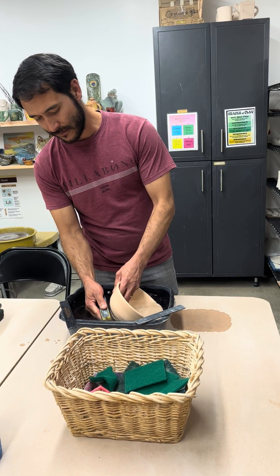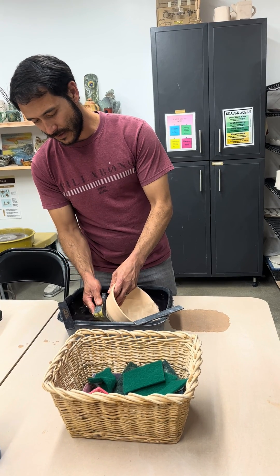You never want to do a dry sanding — and that's as simple as that.